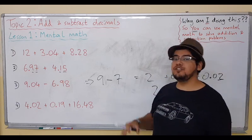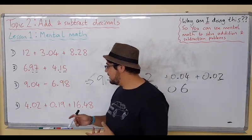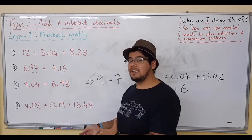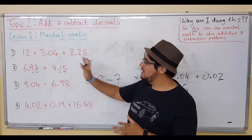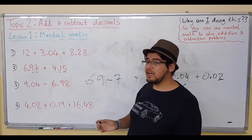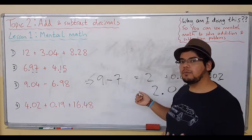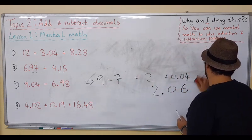That's one way of doing it — first we did our estimation, then we balanced it back out. Or we can go back and use the same separation technique as before: 9 minus 6, then 0.04 minus 0.98. But then we'd have to borrow one, so I'll show you that in another lesson — maybe lesson 3 or 4 — covering the borrow technique for subtraction. We can leave that method for now.